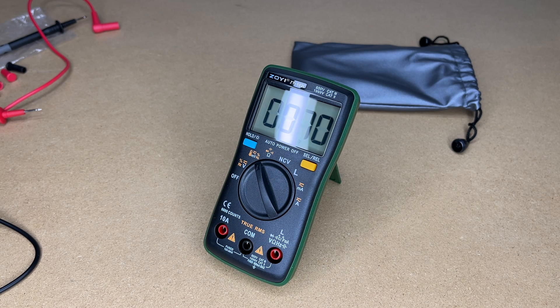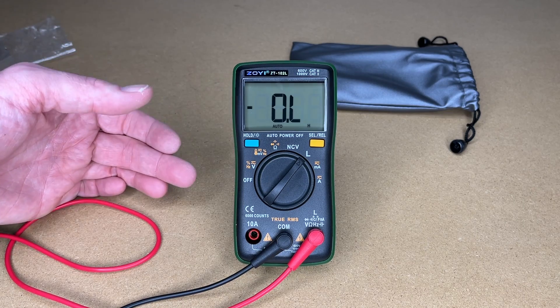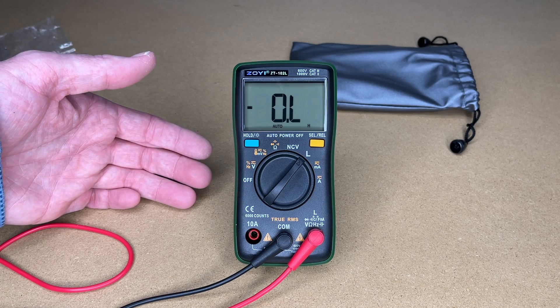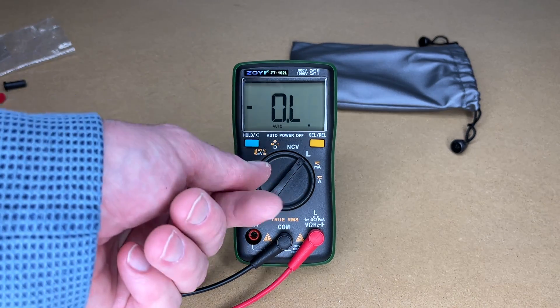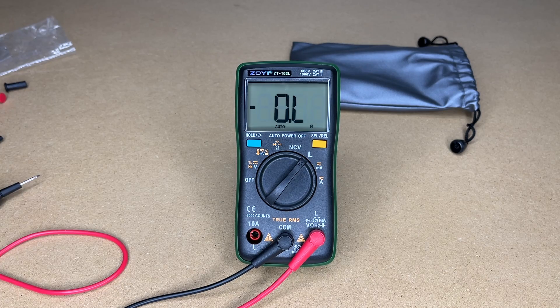The temperature probe range is minus 20 to 1000°C, or minus 4 to 1832°F. So that's the Zoyi ZT-102L multimeter with inductance measuring. I like that this meter packs a lot of features into a small size — all your traditional multimeter functions plus inductance measurement and a non-contact voltage detector. It would be great for household tasks, fixing appliances, working on cars, or electronics work measuring capacitors, resistors, and inductors. Very easy to use: just turn the knob to the measurement type and press the yellow button to change mode. If you have questions leave them in the comments, click like if you enjoyed it, and thanks for watching.